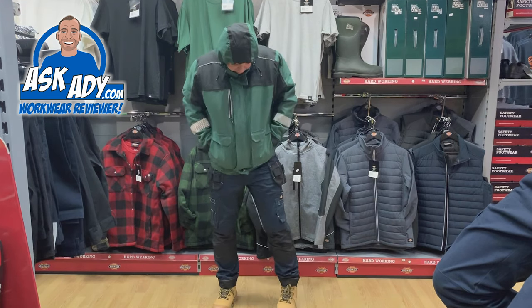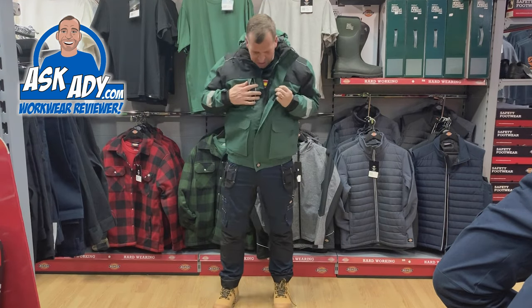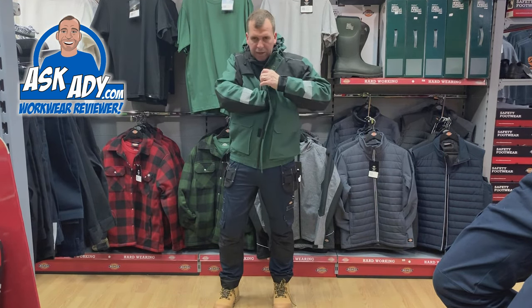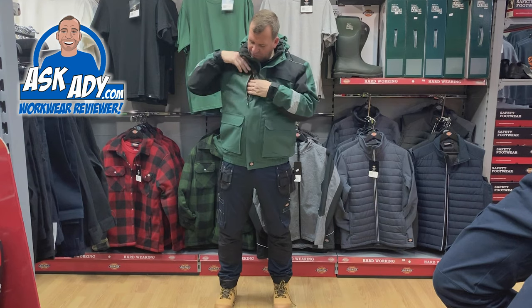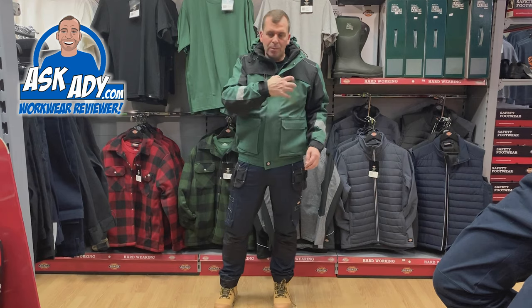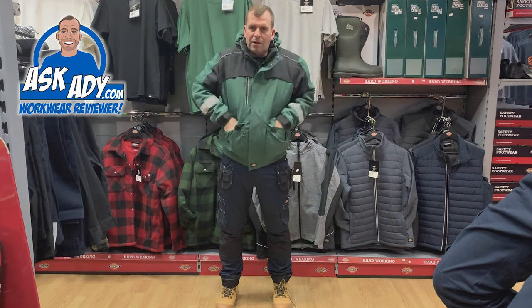There's a storm flap on here as well — a zip storm flap. There's an internal pocket that's nice and deep for your phone or wallet. On the right hand there's a breast pocket, and the left hand breast area is free if you need it, with logo imprint embroidery.